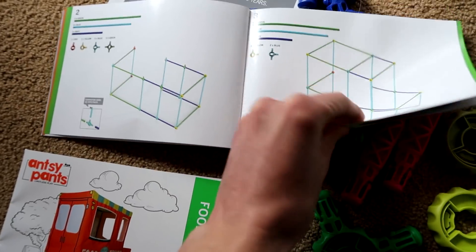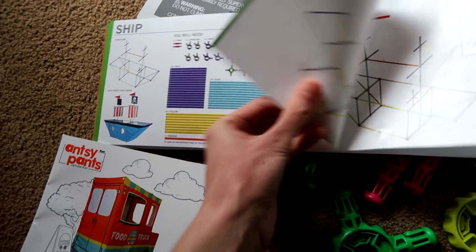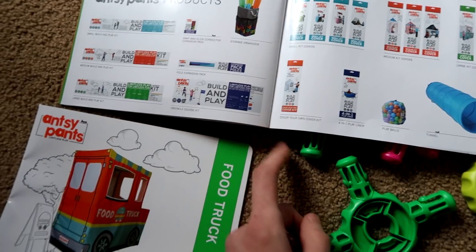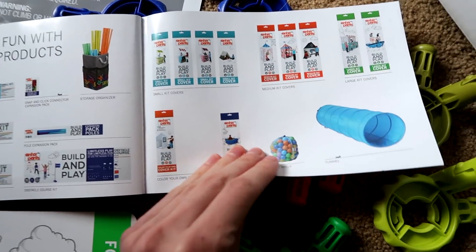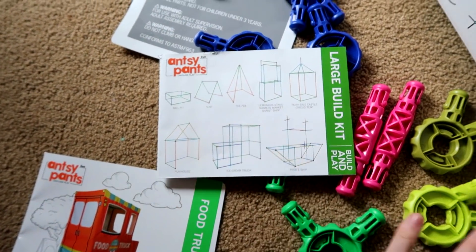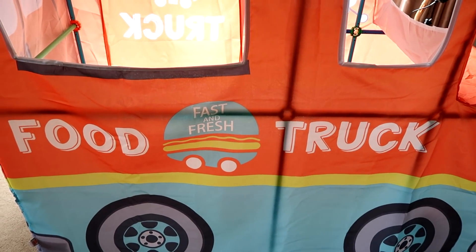You can collect other covers — the ball pit, tent, teepee, food stand, tower, house, truck, and ship. There are also other products like a storage organizer, smaller kits, bigger kits, and various tents. I have seen these all over Target and they're so cool.